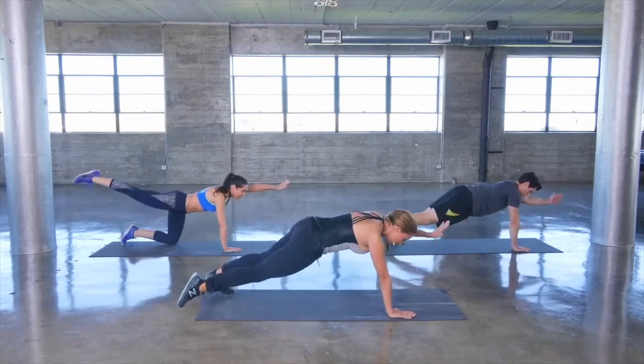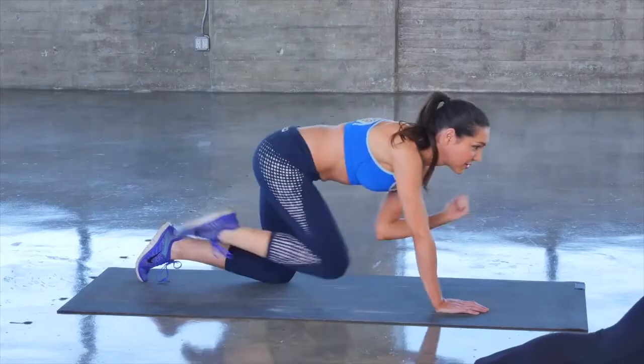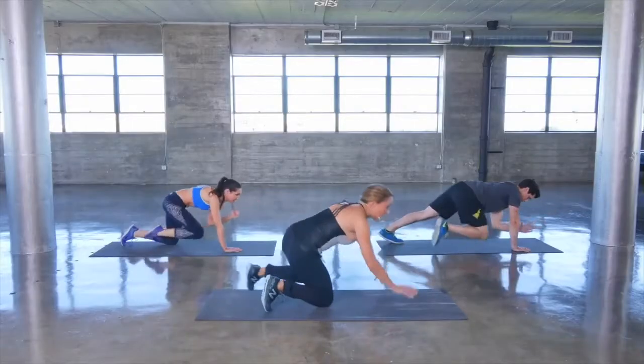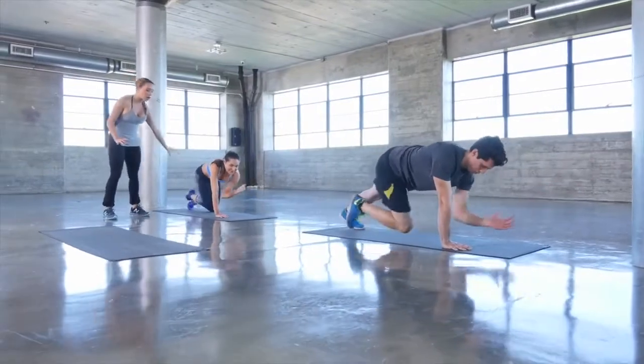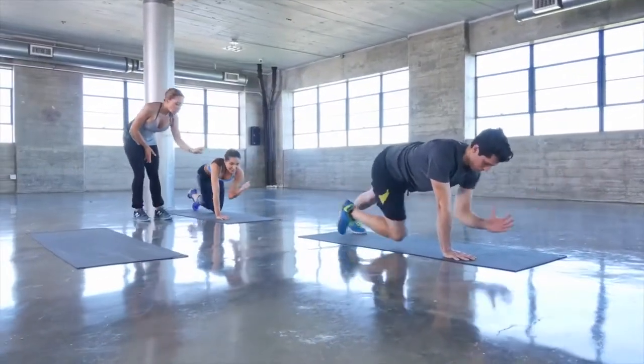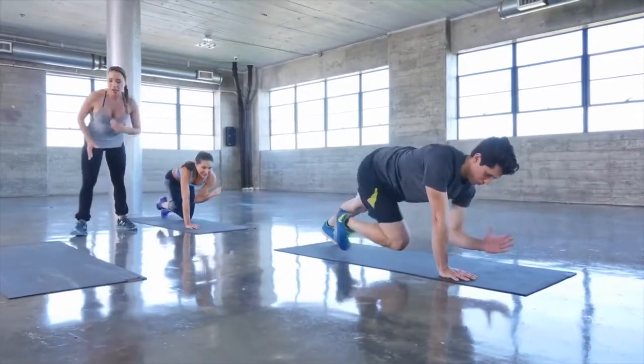Extend out, in and out, working on your balance. Now if you're a beginner, it's okay to follow Ashley — see how she's keeping one knee on the floor and being conscious to keep her eyes looking just in front so she's really taking care of her spine.